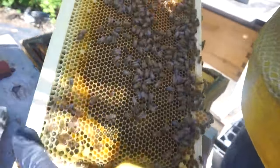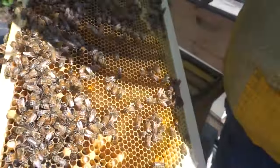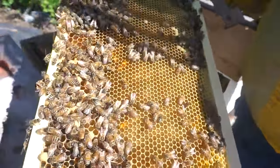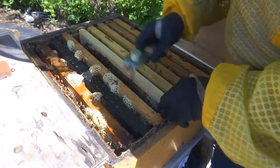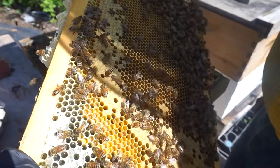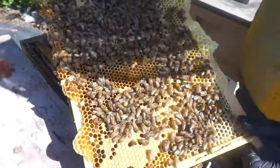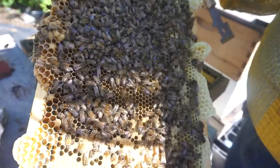A lot of eggs and all that larvae. This is hatching brood and all eggs.